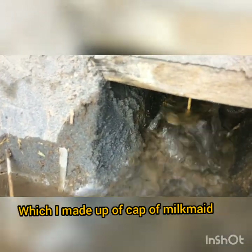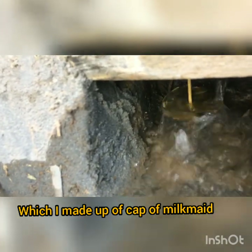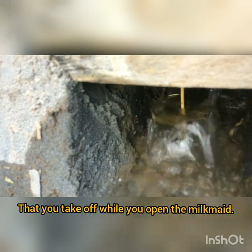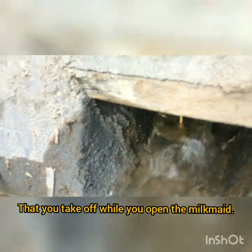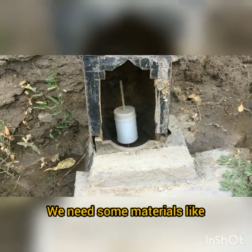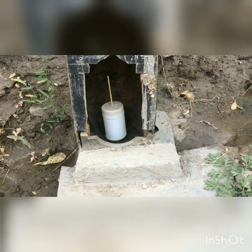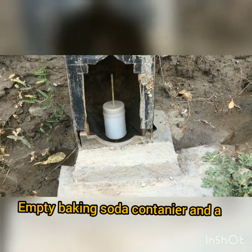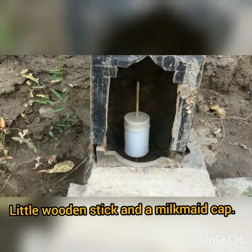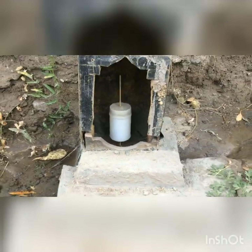We are using the kinetic energy of water. This water energy turns a turbine built above. We need some materials: an empty baking soda container, a little wooden stick, and a ligmat cap.